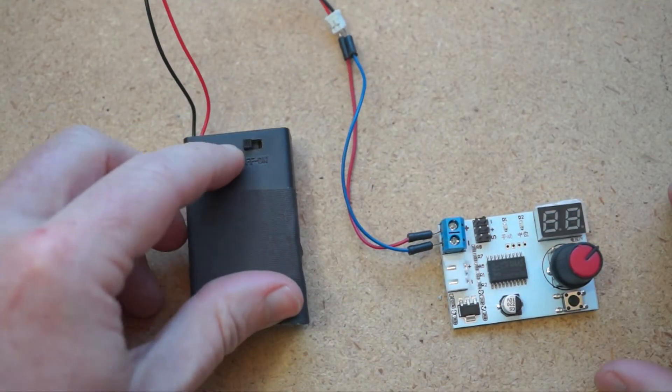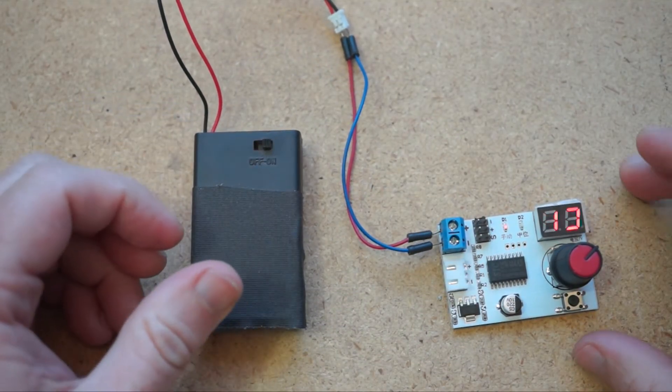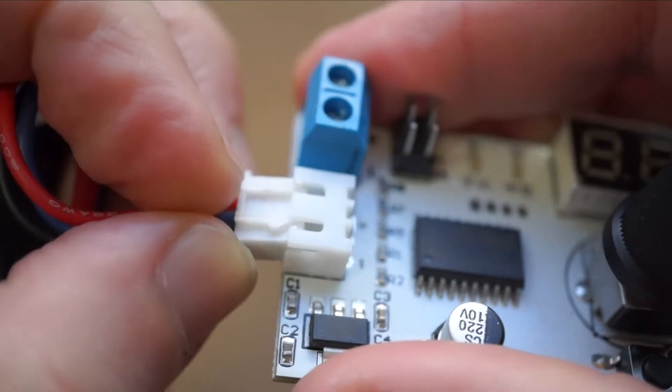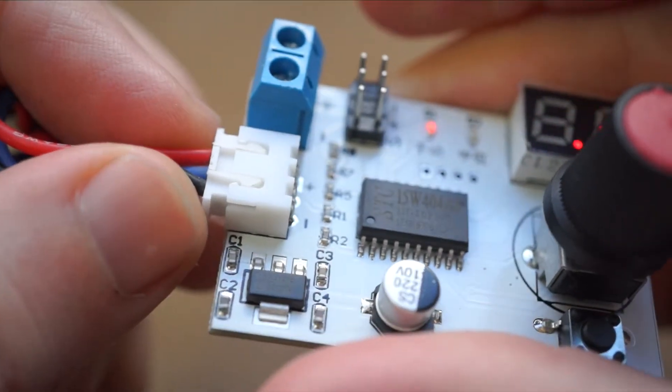The terminal block takes any kind of bare wire from a power supply. The other socket here can connect the three-pronged balance cable of common 7.4 volt RC LiPo batteries.